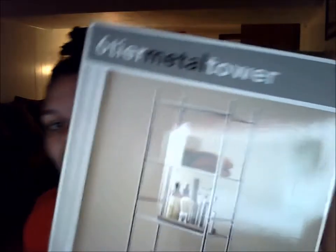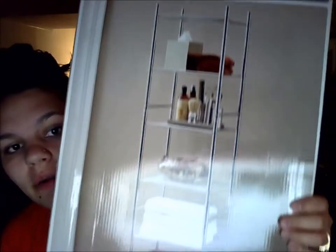I got this at Bed Bath and Beyond and I had a coupon for it — it was about 29 bucks but I paid around 25. It's a six-tier metal tower. It's more meant for a bathroom but I needed something slender that would fit in between my washer and dryer. The way my laundry room is, my husband said if we put anything on the wall we'd have to drill in — it's not finished, it's not nice like the family room behind me. It just is what it is.